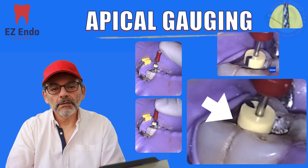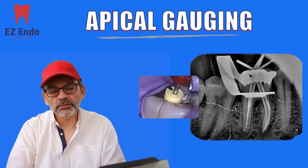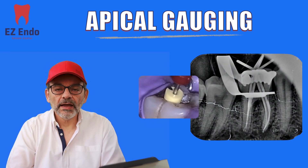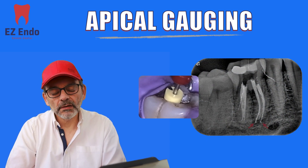And even if you get a gutta-percha point — if you're lucky enough to get a gutta-percha master cone and try a radiograph — you still have a very high risk of it going outside the apical foramen.